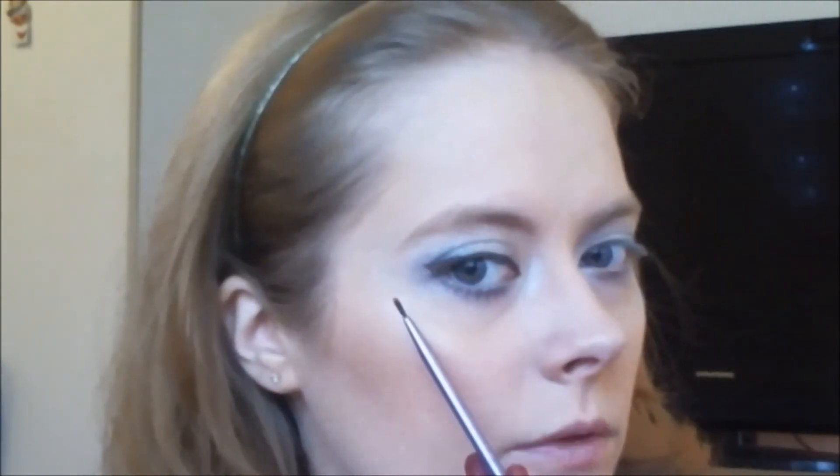For eyeliner, I'm applying the ELF Cream Eyeliner in Coffee — a new eyeliner I just bought — using my Rosalind X fine liner brush, winging it out just a little. For my upper waterline I'm using the GOSH eyeliner in Truly Brown, and for my lower waterline the Max Factor Kohl Pencil in Ice Blue. Then I'll curl my lashes and apply the One by One Volume Express Waterproof Mascara by Maybelline.